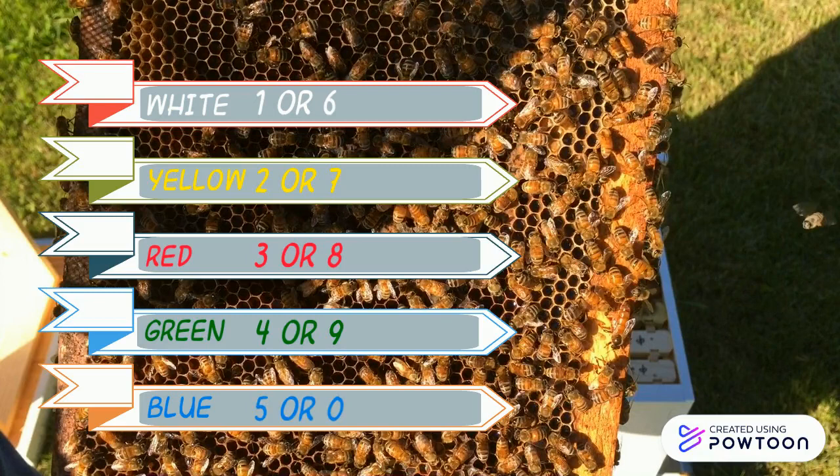So, if you mark a new queen in 2020, the last digit is zero, and the marking color is blue.